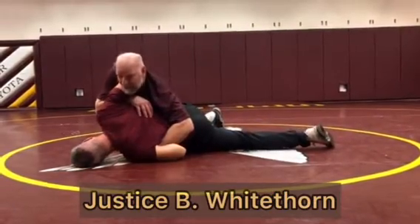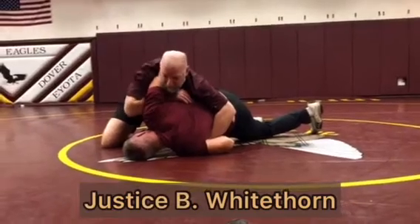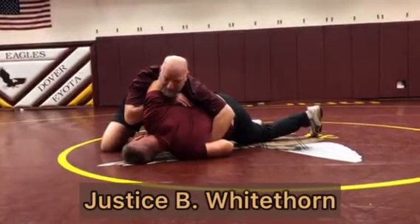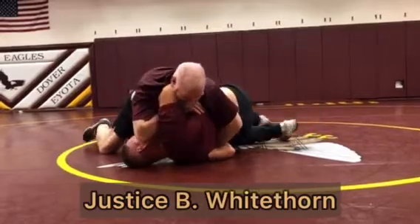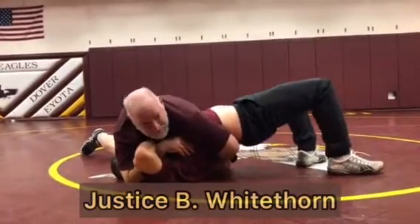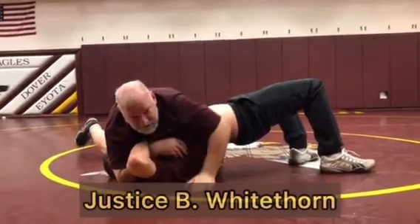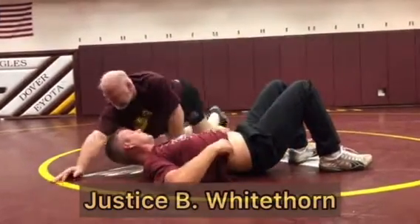I'm going to drive his shoulder towards his ear and drive him over this elbow. His elbow is going to stay in the same spot — I'm just going to drive him over. Once I get to the halfway mark, I'm going to put my elbow on the mat behind his head, settling chest to chest. I've still got his wrist here. This is how I get my pin. It's a driving arm bar with a near wrist control.